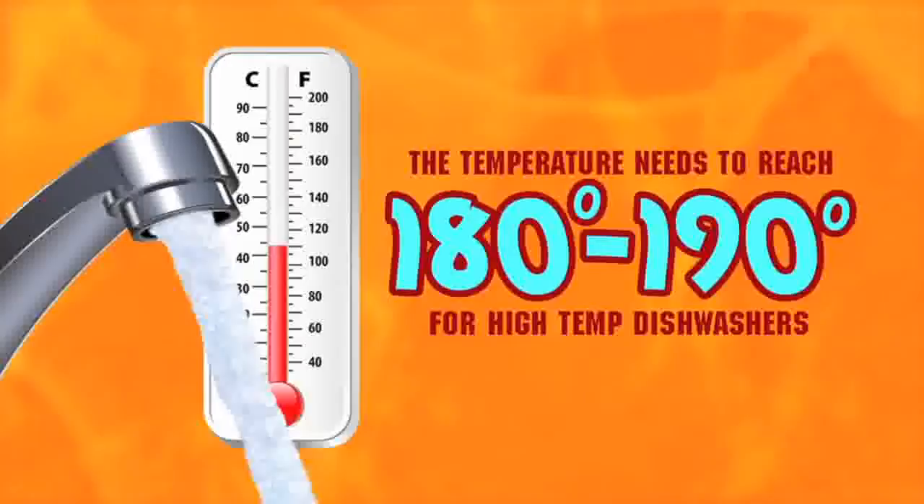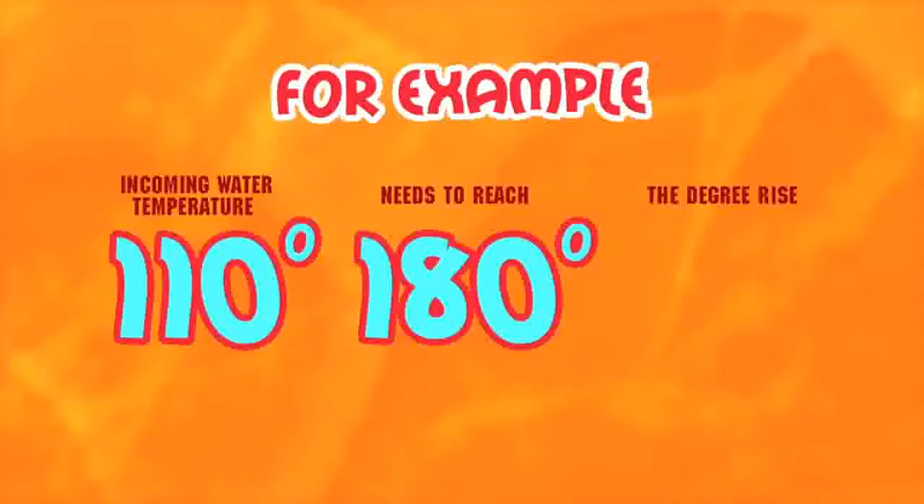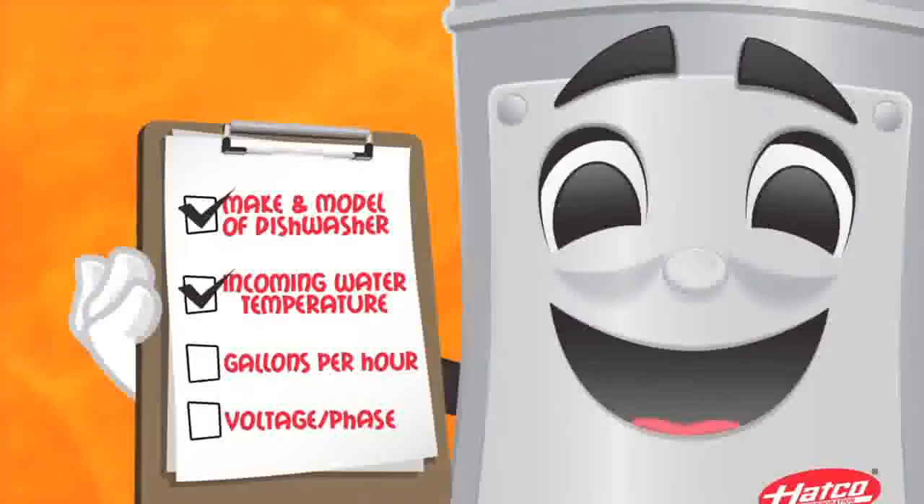Test the spray rinse or faucet next to the dish machine for the temperature of the incoming hot water. To make sure your booster is sized correctly, remember the final rinse temperature needs to reach 180 to 190 degrees for high temp dishwashers. For example, your incoming water temperature is 110 degrees. The water needs to reach a minimum of 180 degrees to be effective. The degree rise you're looking for is 70 degrees.